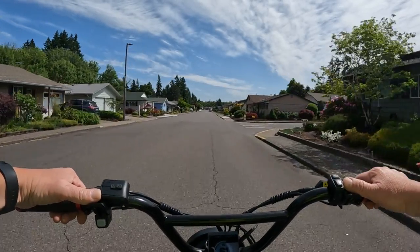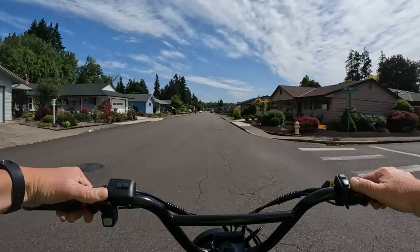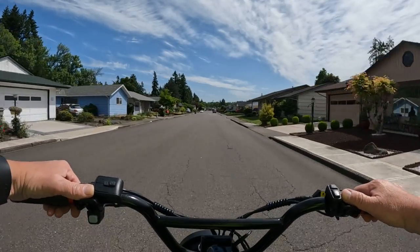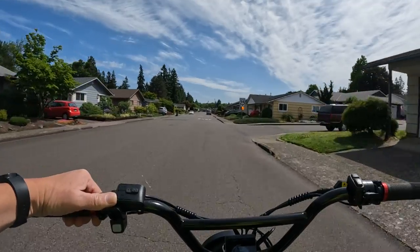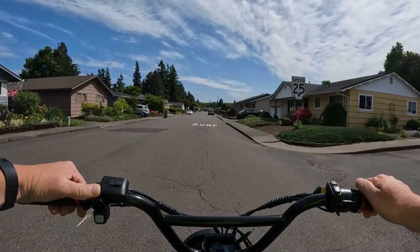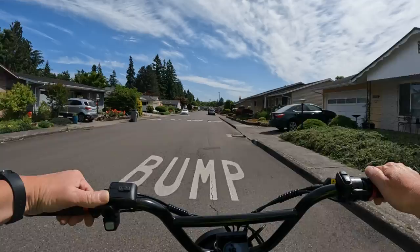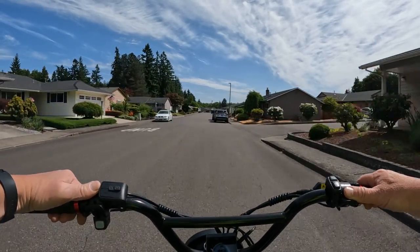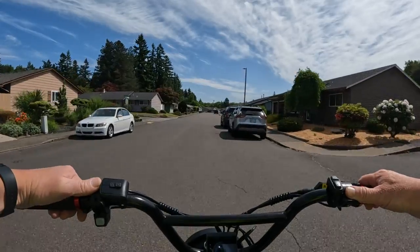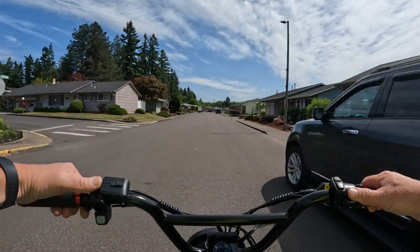Not bad for $3,800. The only thing I would wish were more is the battery — I would like maybe a 40 or even a 50 amp hour battery. I just think a 30 amp hour would drain pretty quickly, especially if you're throttling only.